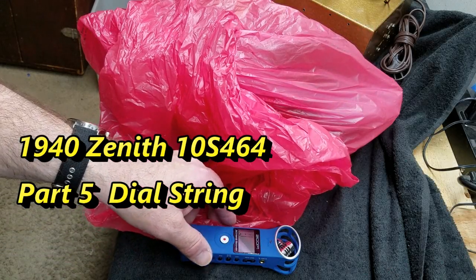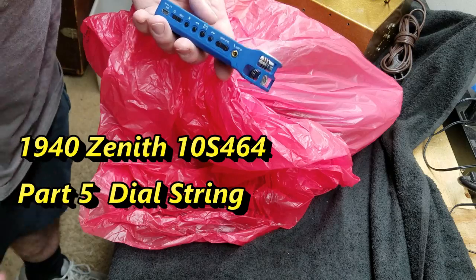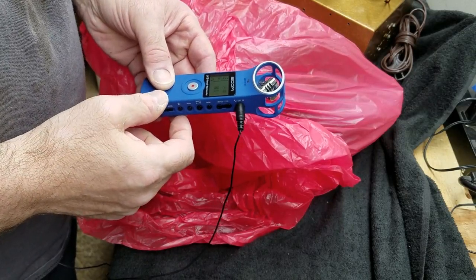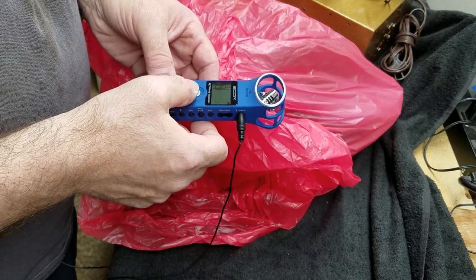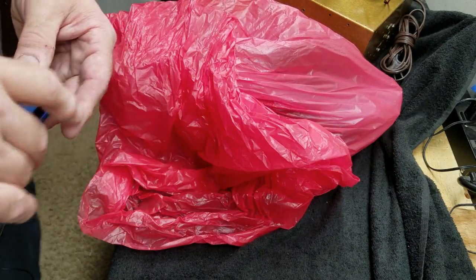Okay, I want to show you what I picked up today, but first let's see if we can get some better sounds. I'm going to go ahead and hook up my recorder, get it plugged in, turn it on, let it spool up. There we go, let's see if that sounds any better.